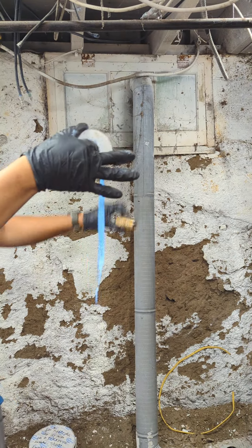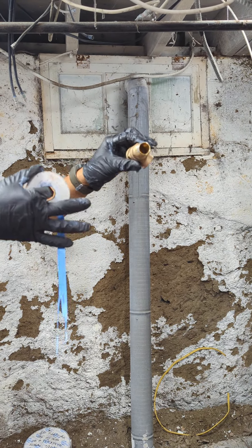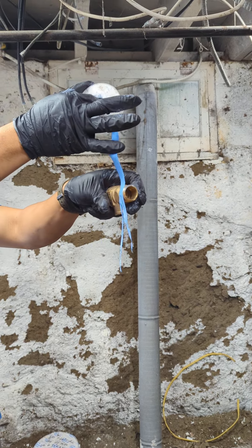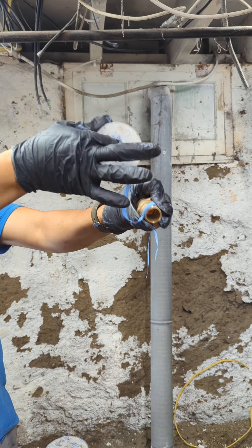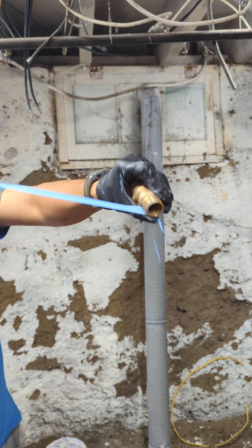Always clockwise. You push it in that way, this is your thread, go that way. You put this first Teflon right there, you hold it with your thumb. And then you can see it's very strong because I'm controlling it by this.